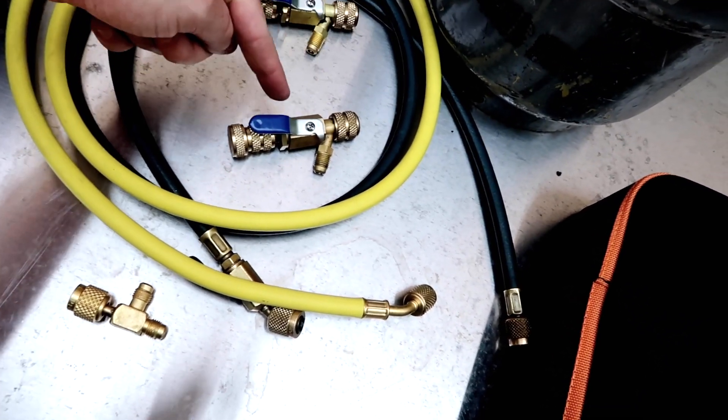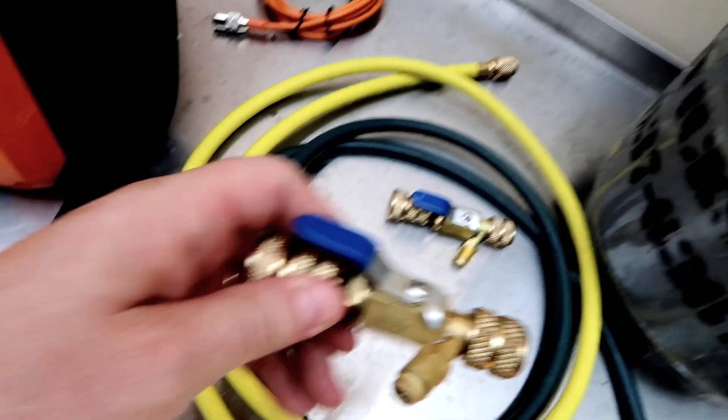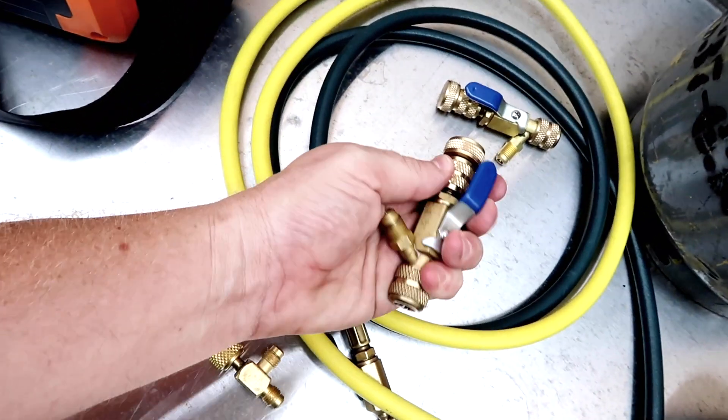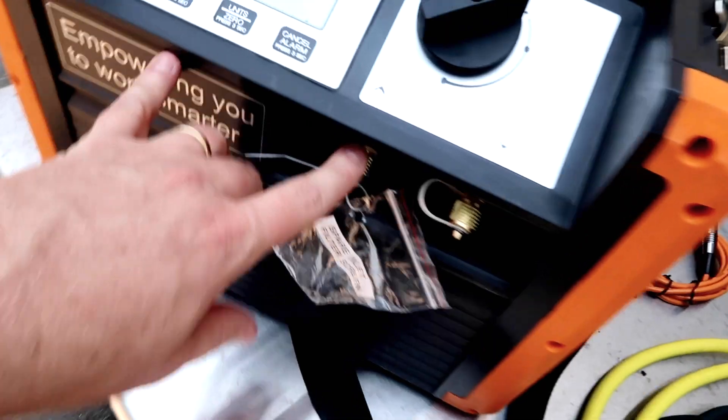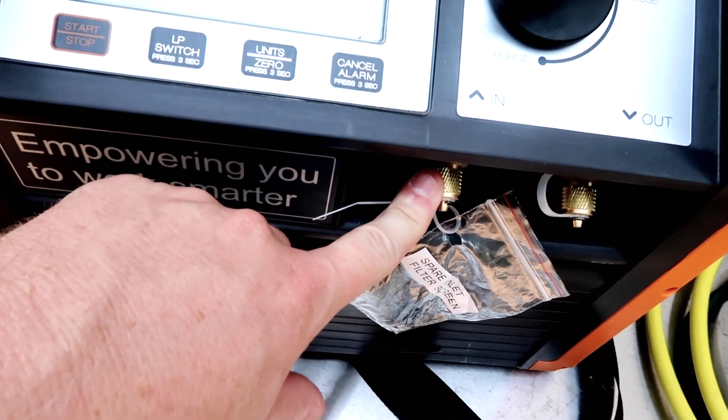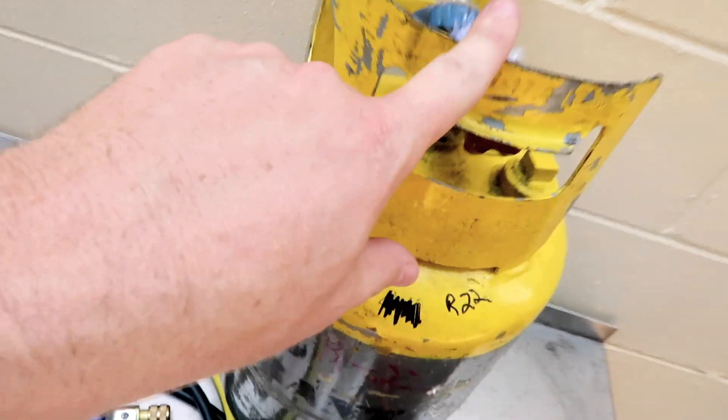Once I pull the core, I've got free flow right through here. So I'm going to pull the core and then remove this back part here, and that's where I'm going to connect my hoses that are then going to go back to the inlet on the recovery machine and then out to my tank.